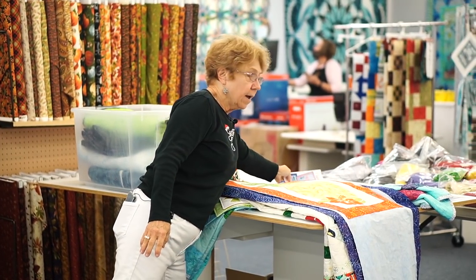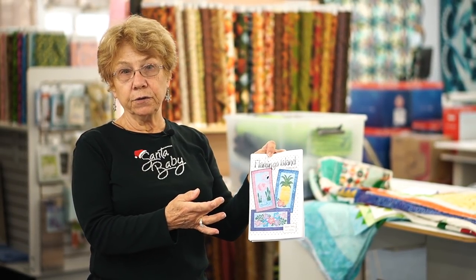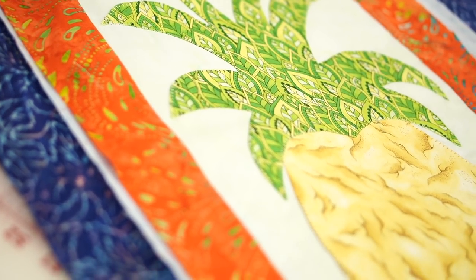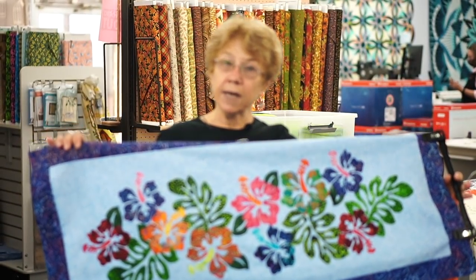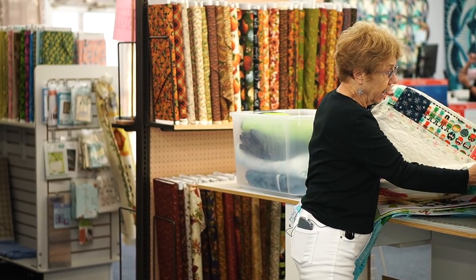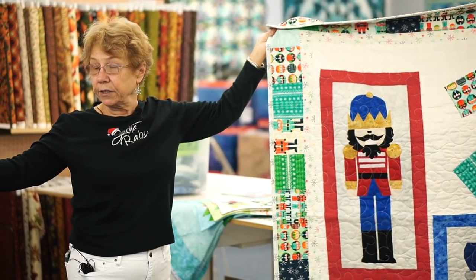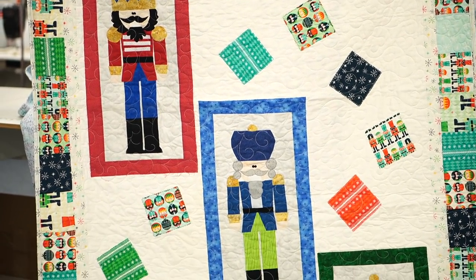Coming up for February, I've chosen some seasonal skinnies called Flamingo Island, and we have three different skinnies. We've got a cute flamingo, a pineapple, and a nice hibiscus table runner. I'm thinking of embroidering the word 'welcome' on the pineapple and making it to hang on my front door. For the hibiscus, I made the pattern a lot longer so I can make a nice long table runner. You can also take a seasonal skinny kit and make a quilt out of it — rather than just a table runner or wall hanging, you can make something a little more useful. This class is in February on February 10 and 17.